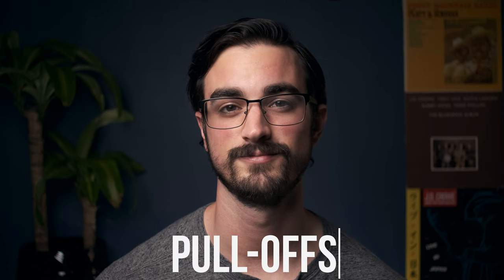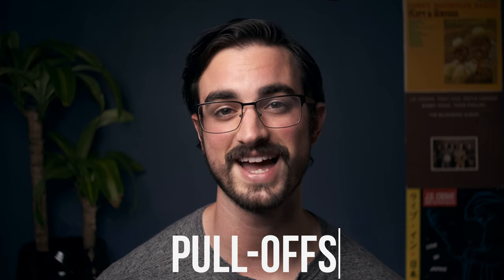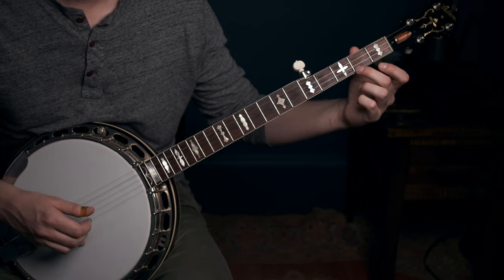Now let's talk about pull-offs. It's pretty simple — it's kind of what it sounds like. You're going to play a note and pull off of that note, which lets the note below it ring. But here's what most people don't get about pull-offs: you're not just lifting your finger and letting the note below ring — you're actually kind of playing the string again with the finger on your left hand. Listen to the difference between these two pull-offs. Here's a really easy way to practice this: you don't even have to play the first note — just do the pull-off. If you're doing it correctly, you're going to hear the note ring below the note you pulled off of.